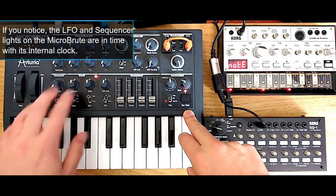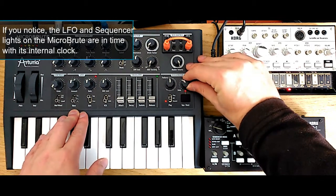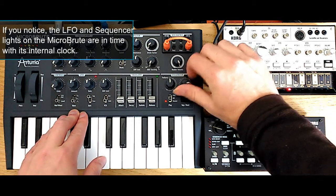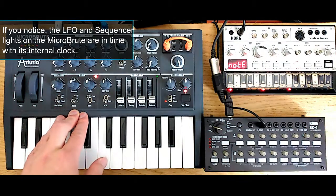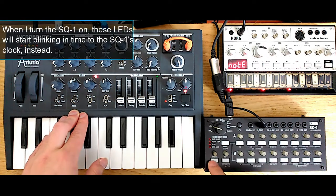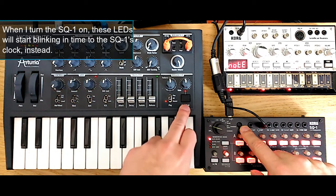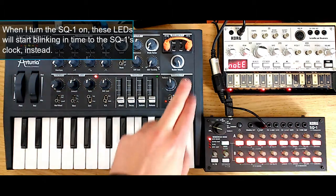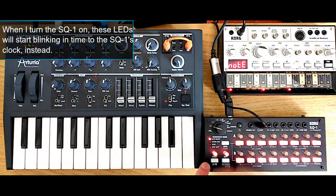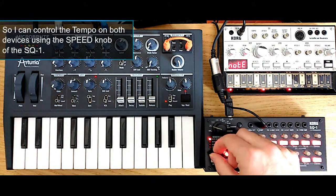As you can see, I have the LFO synced to the sequencer of the Microbrute and I can turn the sequencer faster or slower — this is the internal clock of the Microbrute. But now if I turn the SQ1 on, you will notice that the lights on the Microbrute started blinking at a different pace. This is because the SQ1 is sending MIDI clock to the Arturia Microbrute and you can dial in the tempo or the BPM using the speed knob.